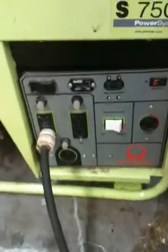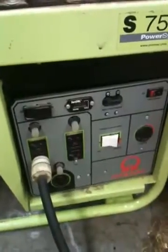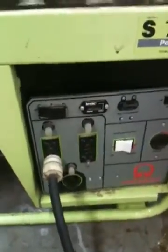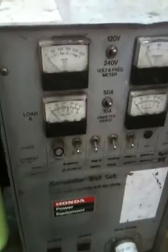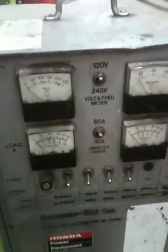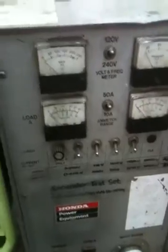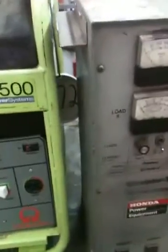I need to get the hertz to about 60. If you don't have a machine like this you can do it by ear, but you'll burn stuff up if you don't have it set right. If you own a generator and you do a tune-up on it, I highly recommend you bring it to the shop and let them set the hertz on it.